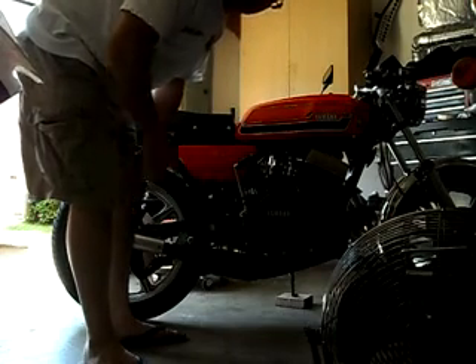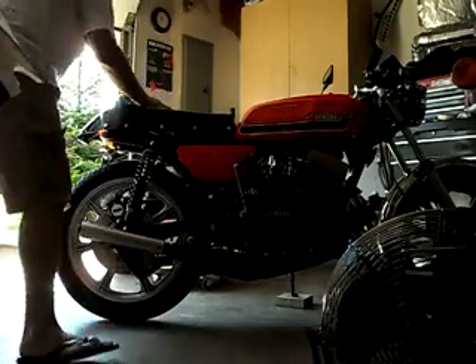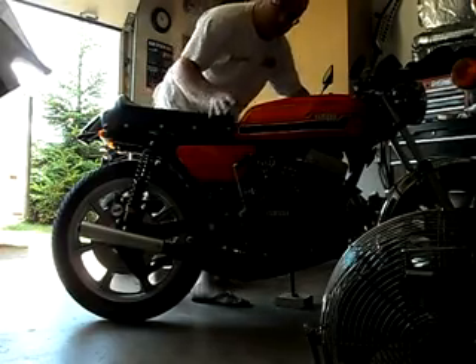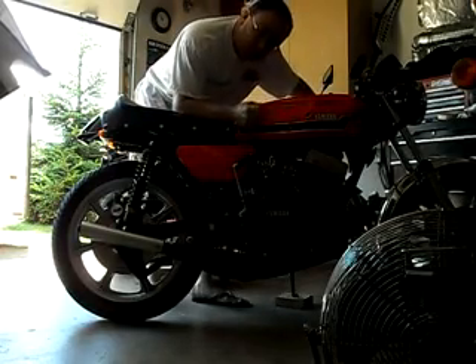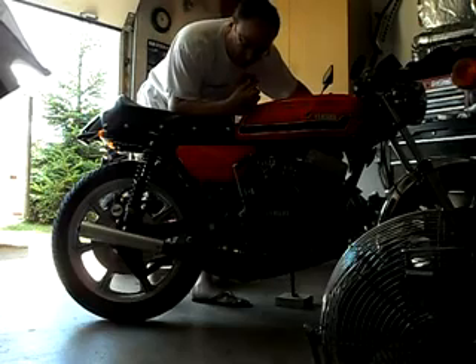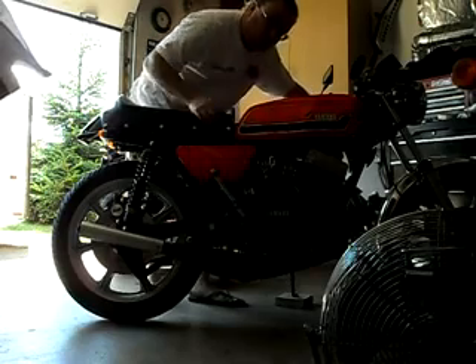So here we go, hear how it sounds. The bike's pretty much cold, I only started it for 30 seconds, and it started right up without the choke, so it's getting warmer out here.